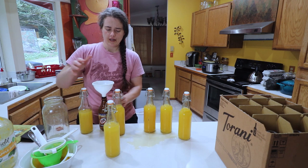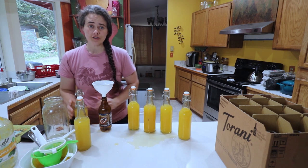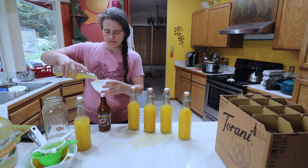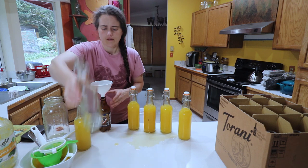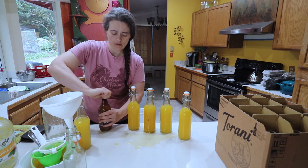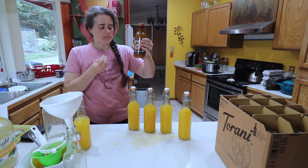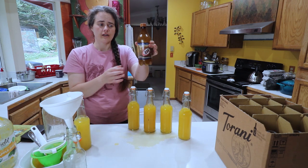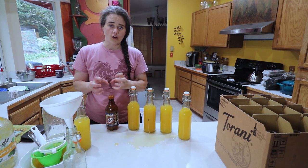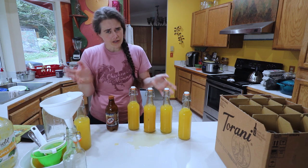I changed my mind and I have this plastic bottle we can use to test out the carbonation. As the fermentation takes place and the carbonation builds, it's going to make this harder and harder to squeeze. Right now we can squeeze it just fine. As time goes on it'll get harder and harder, and that'll tell us to go ahead and refrigerate it before the glass bottles could potentially explode.